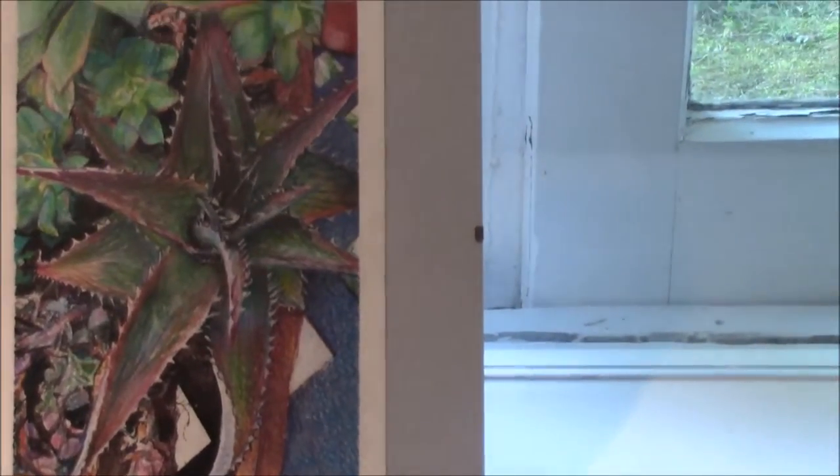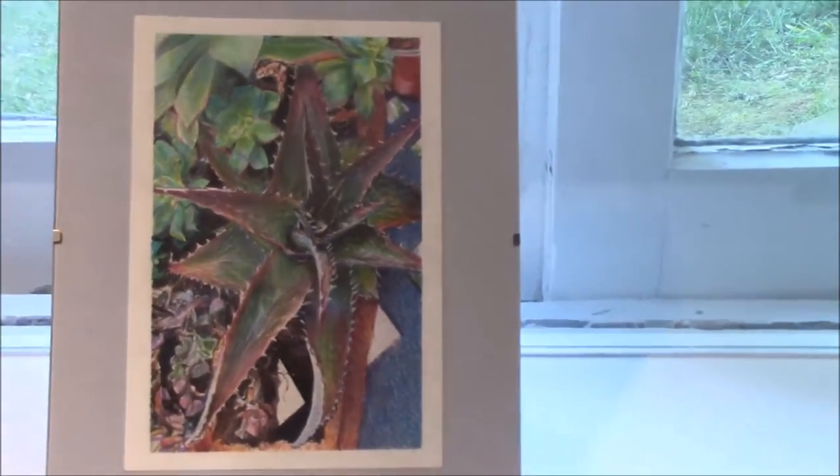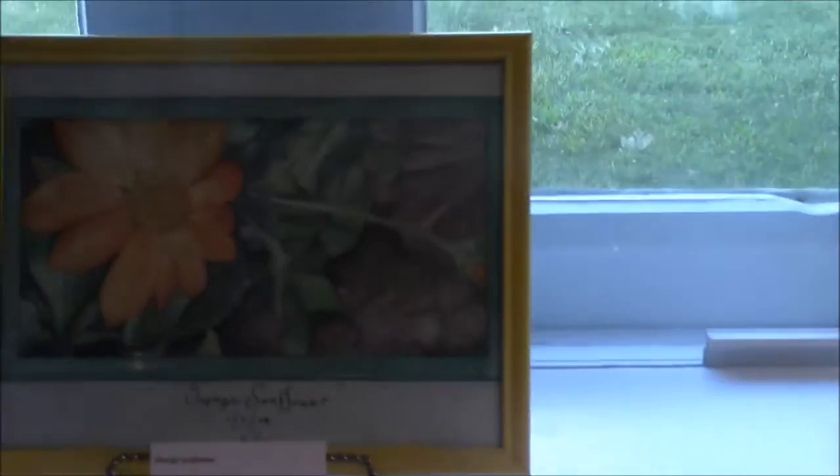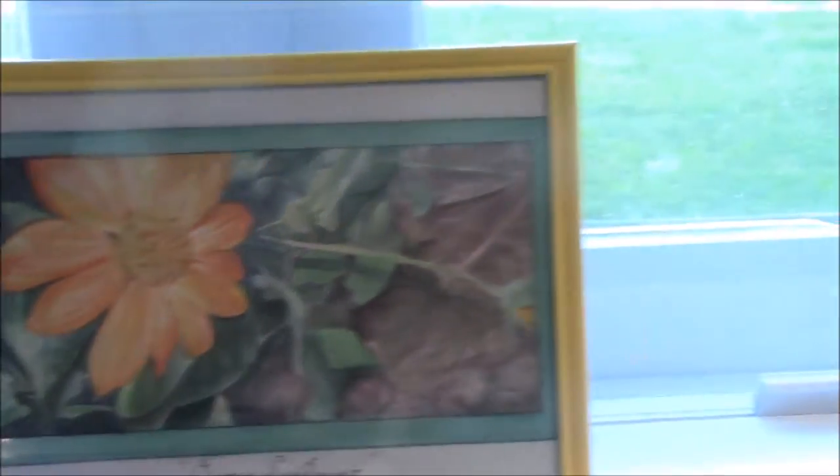This one is called Succulents and it's pretty small. I spent a lot of time on it. It's Prismacolor colored pencils and inks. And then finally in this room, the last piece I'm showing is entitled Orange Sunflower, and this is a watercolor. Let's go see what's in some of these other rooms.